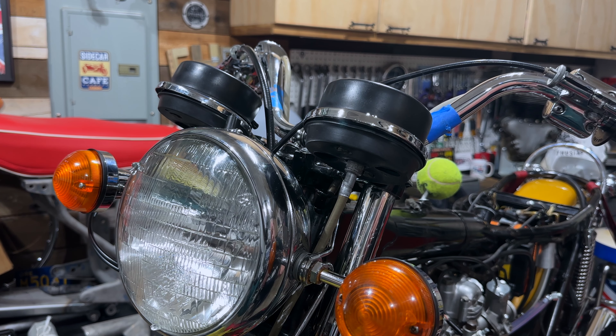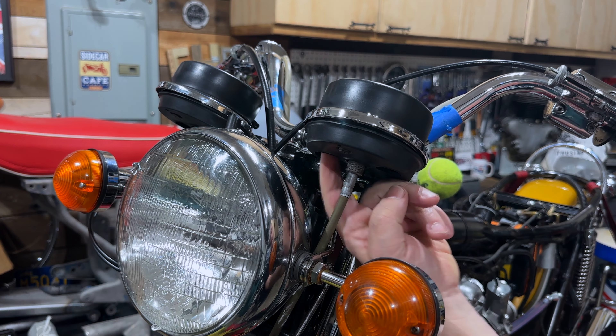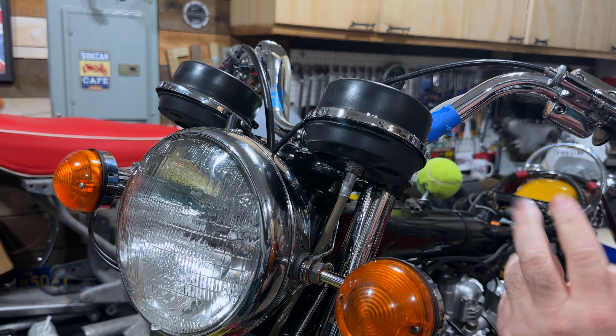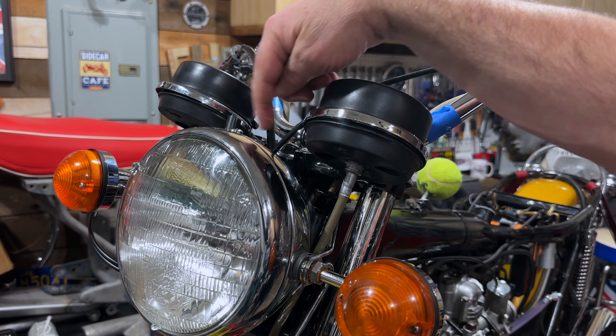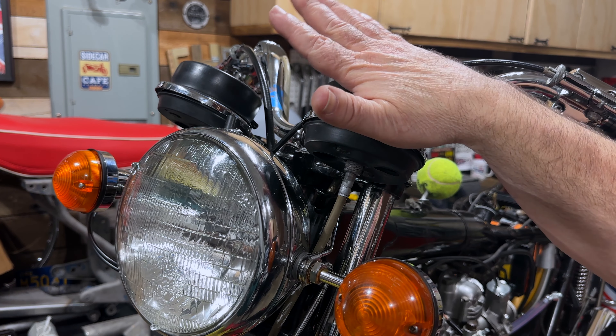One job I haven't done yet is to fit the instrument lights and the bulb holders under here. On the other side, the wires go into the headlight bucket — I bought the wires, but I'll do that another time.